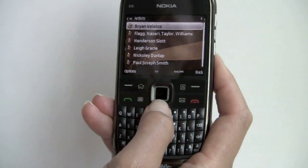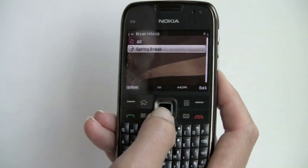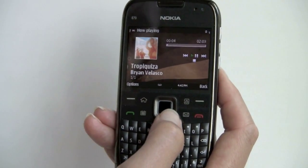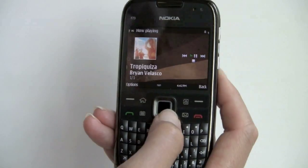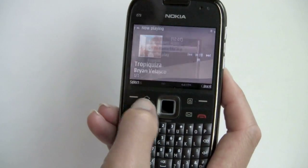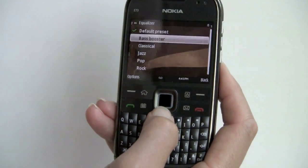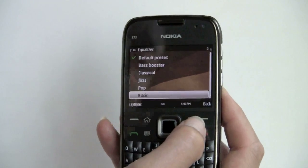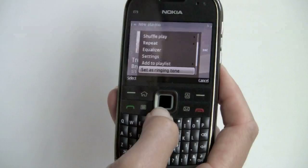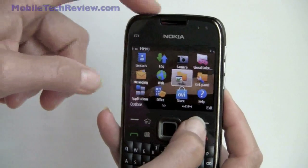Now let's take a look at the Nokia Music Player with some sample content the phone comes with. You've got album art and playback controls — skip to next track, play, pause, stop. There's an equalizer with options like bass boost, classical, jazz, pop, and rock, plus a shuffle option. It's a pretty good music player, and the phone does have an SDHC microSD card slot so you can put a lot of tunes on here. It also supports Bluetooth stereo in addition to that 3.5mm headphone jack.